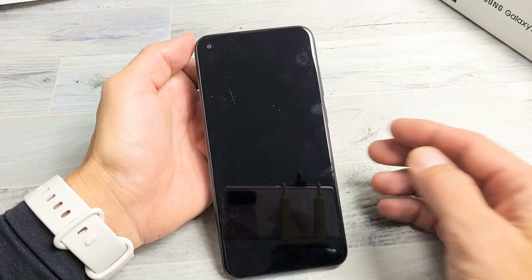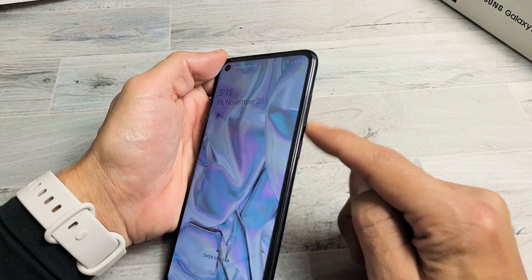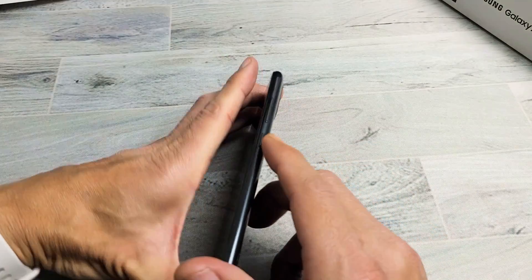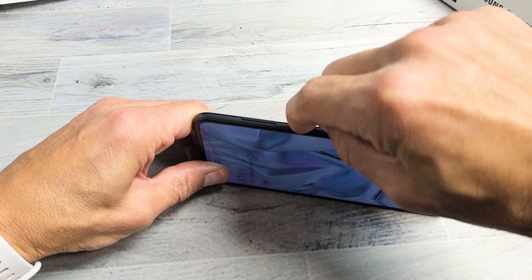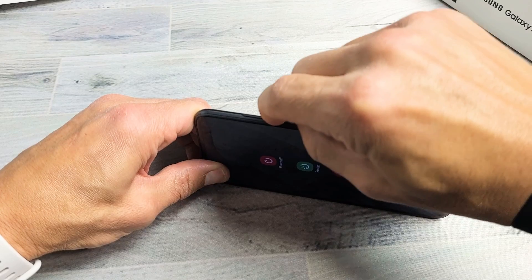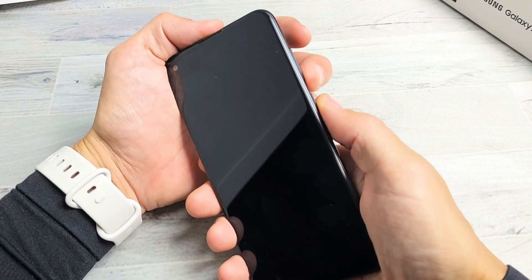If you still have a black screen, the next thing we're going to do is this. What can happen is if your power button or your volume rockers are stuck, jammed, or have debris in them, it can cause a black screen on the phone. So with the power button here, I just want you to press it in and out — loosen that up a little bit. Press it in and out a bunch of times, and do volume up and volume down as well. Keep pressing the buttons. Then after you do that, force it to restart.